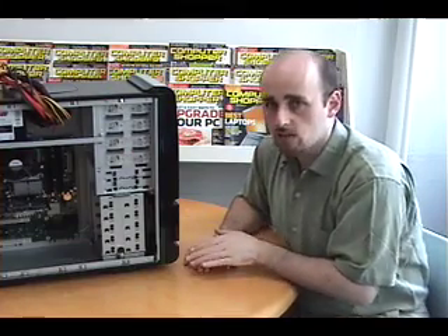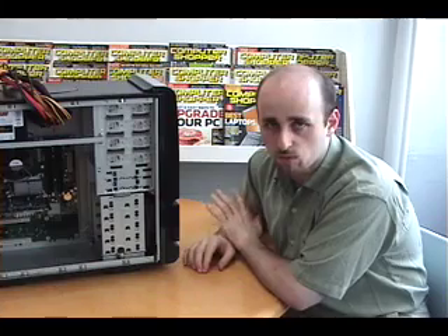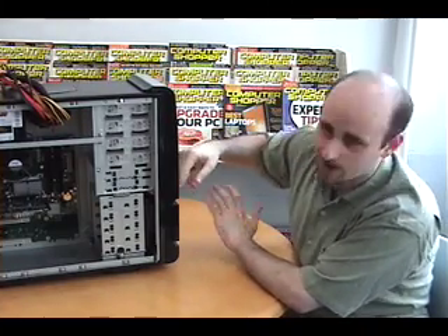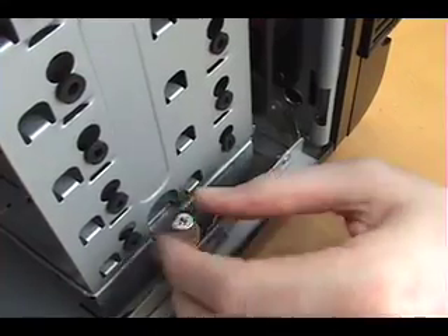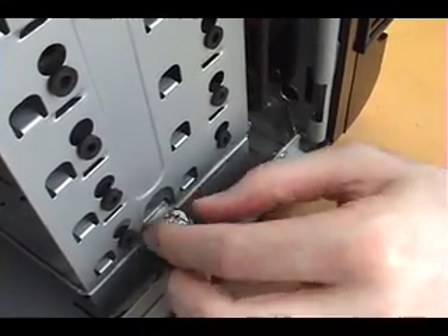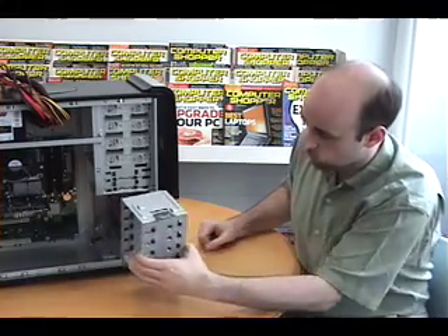One of the things I really like about this case is this removable hard drive cage, which lets you install the hard drives without having to muck around inside the case with a screwdriver. To remove it, we'll just unscrew this screw here, and push down on this lever and pull out the cage.